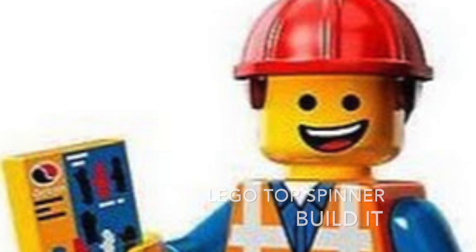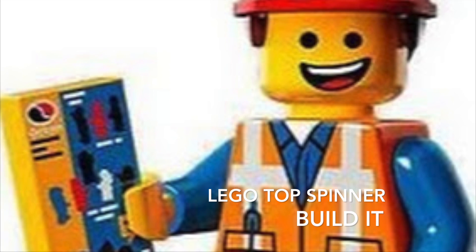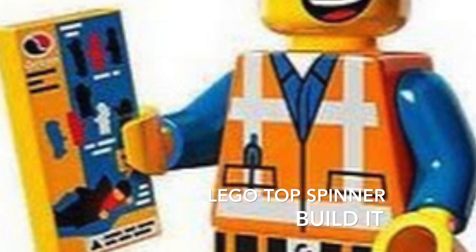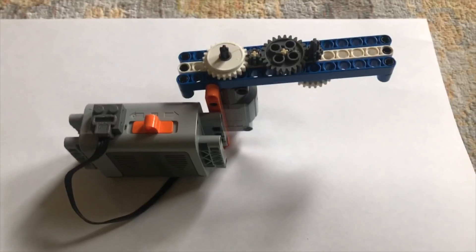Hey guys, welcome to my channel Building, where I'd like to inspire all kids to follow their passion of building cool things. Today I'm going to show you my top spinner. Here is the final outcome of the top.